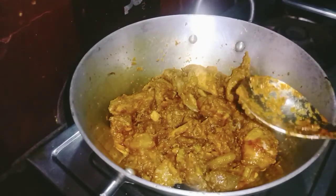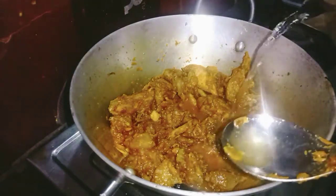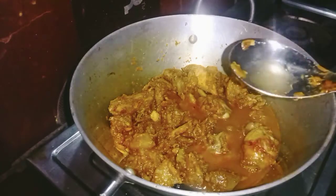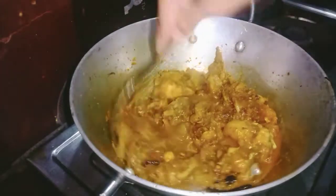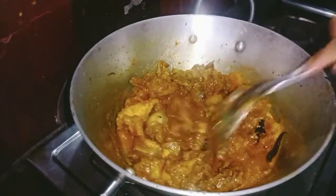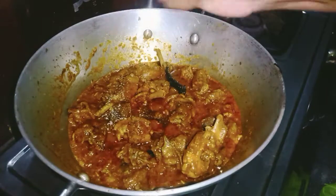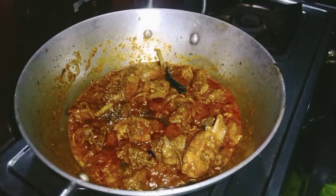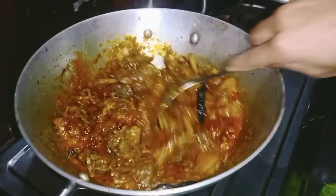I want to make a lot of food. It's a gravy type of food, so I want to make a lot of food. This is a menu. The menu is called gravy. I can put the menu in the menu.